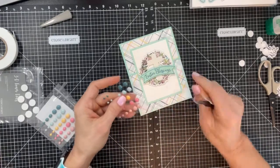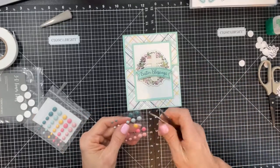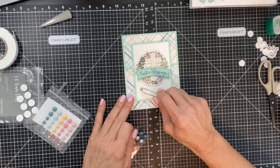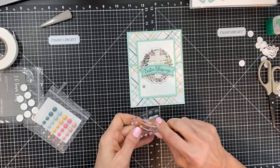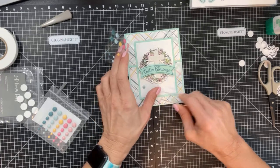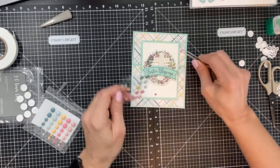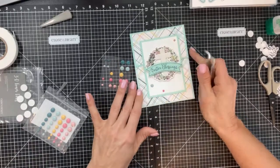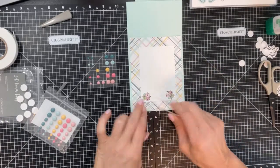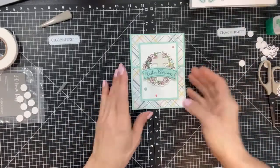When adding embellishments or rhinestones, always do it in a pattern of three — that's just how I've been trained in crafting. Using the tweezers, I'll put one enamel dot here, one there, and a pale pink one up here. I'll also probably add some liquid pearls inside the flowers and some shimmer brush at the end.